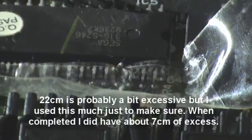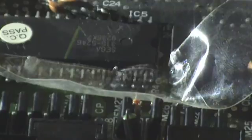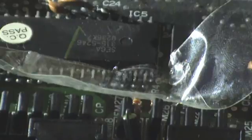I don't have a ruler on me, so I'm just going to guess how long 22 centimetres is. It needs to go from here to the side of the case — we're going to be mounting the switch inside the case, but it's going to be poking outside. So you're going to need some form of Dremel or drill so you can drill a hole to put the switch in the side of the case, which I'll show you later.